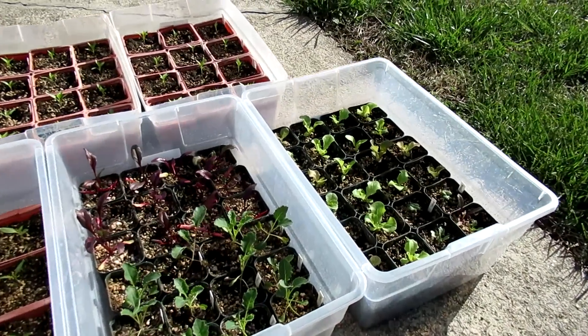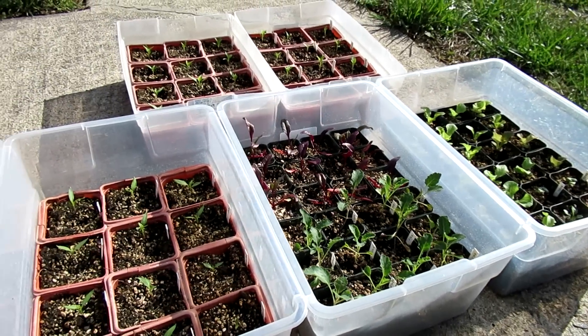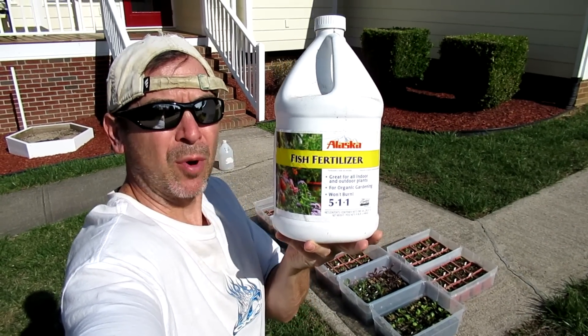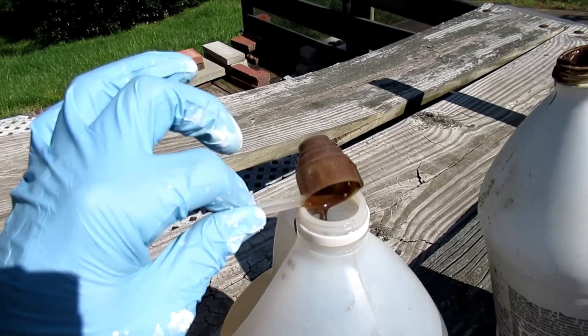The plants have been in the soil a little over two weeks, and this is about the time that I fertilize. I use this stuff called Alaska Fish Emulsion Fertilizer 5-1-1. I mix one tablespoon into a gallon of water.